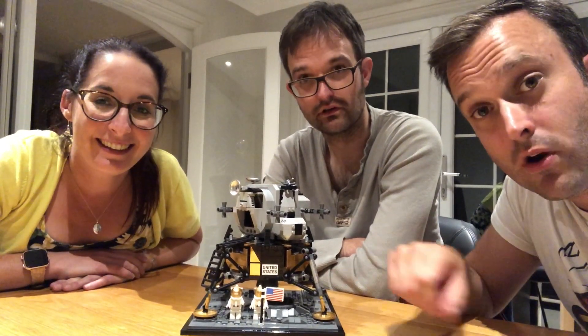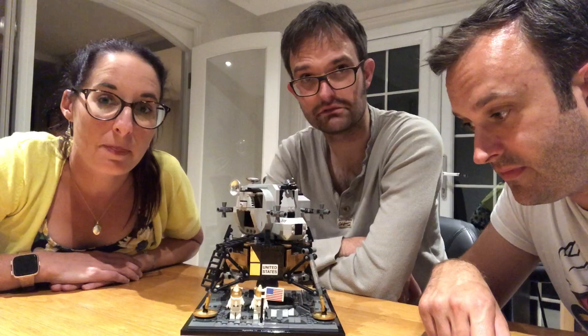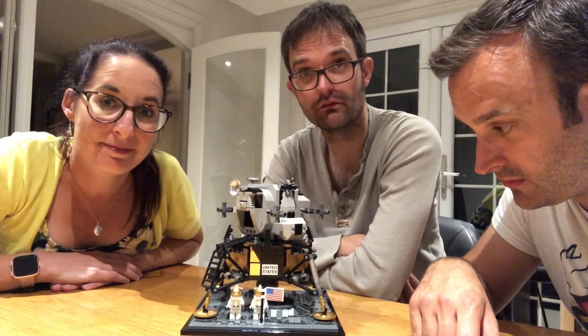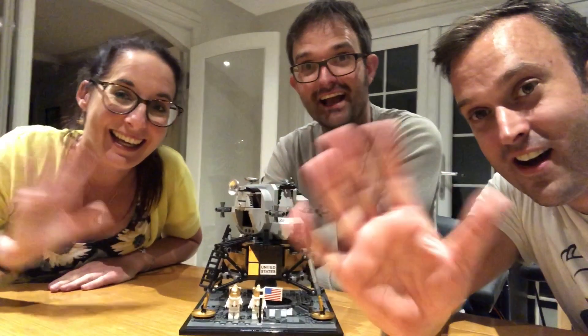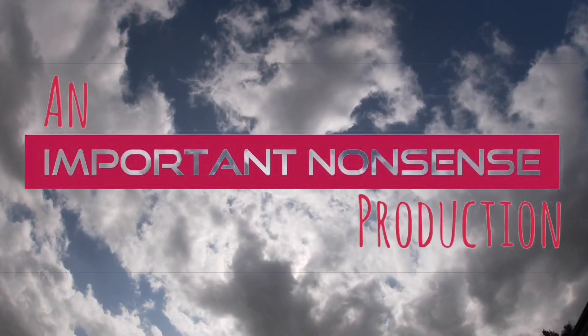Make sure you hit that subscribe button, ladies and gentlemen. Please do. Tell all your friends. Comment below if you like our model — or if you don't like our model. And as always, ladies and gentlemen, thanks for watching. Bye! If you like this video, click subscribe and hit the bell icon to receive notifications. If you want us to do a review for you, just click on the about section below and contact us. Bye!